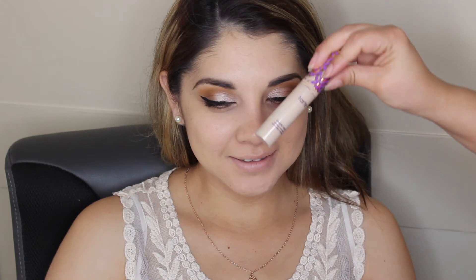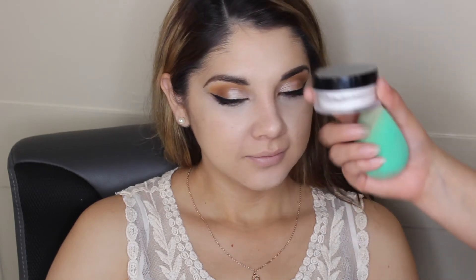I'm using my Tarte Shape Tape for under-eye concealer to highlight and brighten her face. She has some pretty dark circles — you can't see them too badly on camera but she always complains about them — so I used this to brighten up underneath the eyes. I put it on her nose and forehead as well, then went in with a translucent setting powder to set under the eyes and anywhere I placed the concealer.